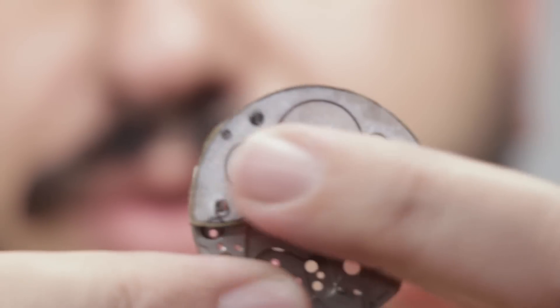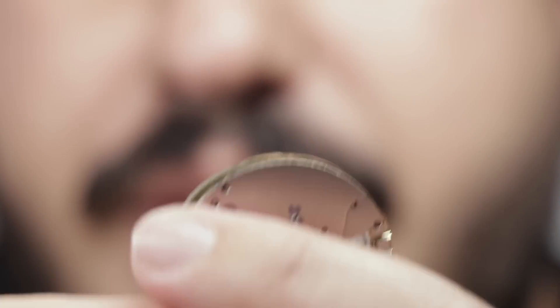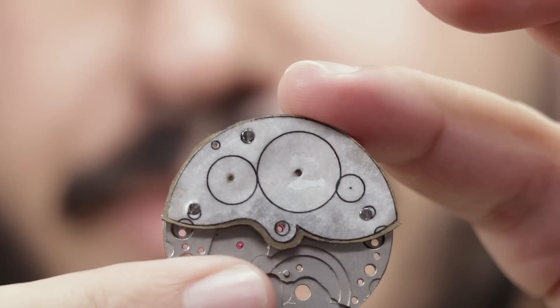As you can see, I've screwed the barrel bridge onto the main plate. So I'm just going to file the outside edge here to shape, then I'm going to file these lines to its rough dimensions.